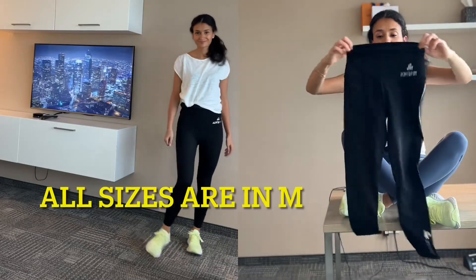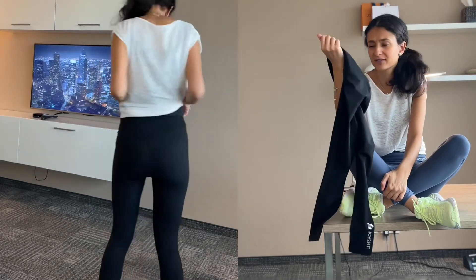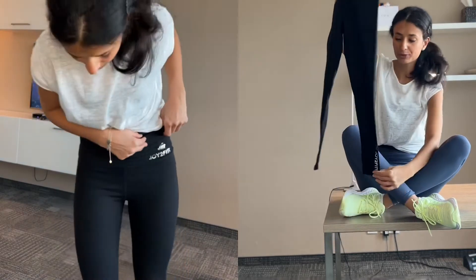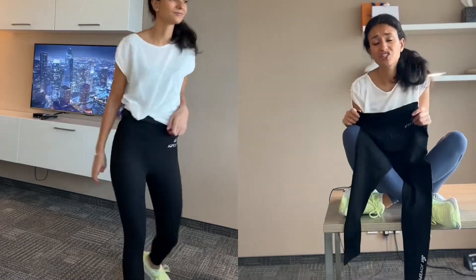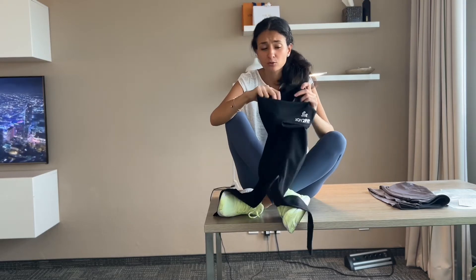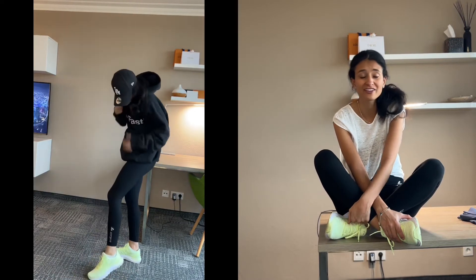First we have the black leggings. The material tag is written in Chinese so I'm not entirely sure, but it feels like elastane — I'd say about 75% elastane. As you can see, we have the nice logo here and also in the lower part, which makes the leggings more easygoing and sportive. It makes a great shape and looks awesome. I really like that they're not too long. I've combined them with a hoodie — perfect for going out, catching a flight, or grabbing a coffee. It's easygoing and super comfortable.